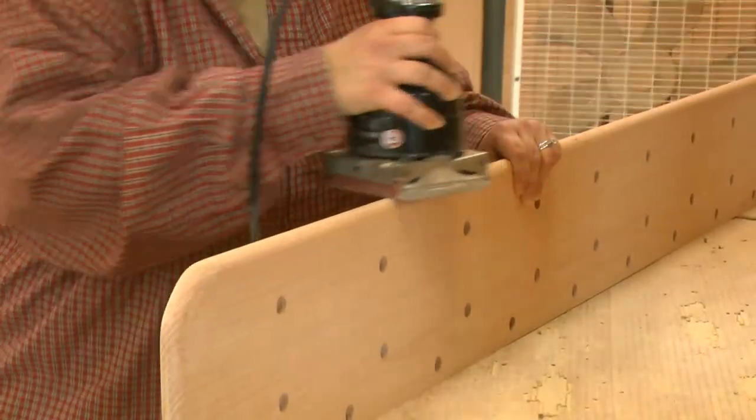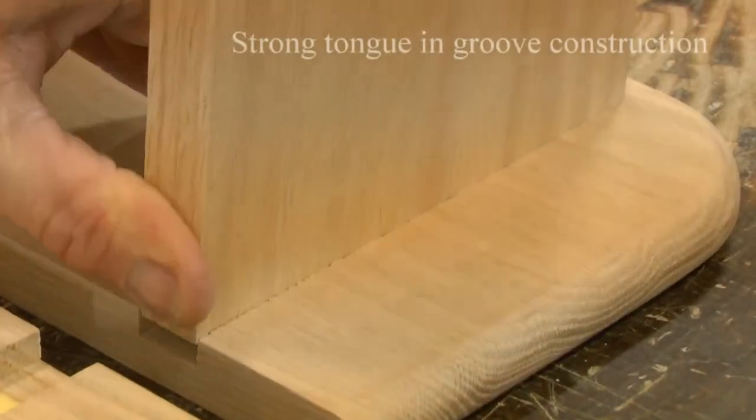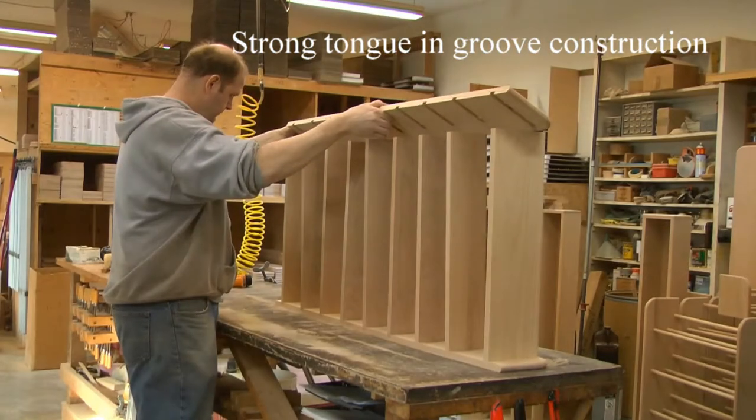Hand sanding completes the machining process. Again, at each step, any employee can reject a piece for any reason.